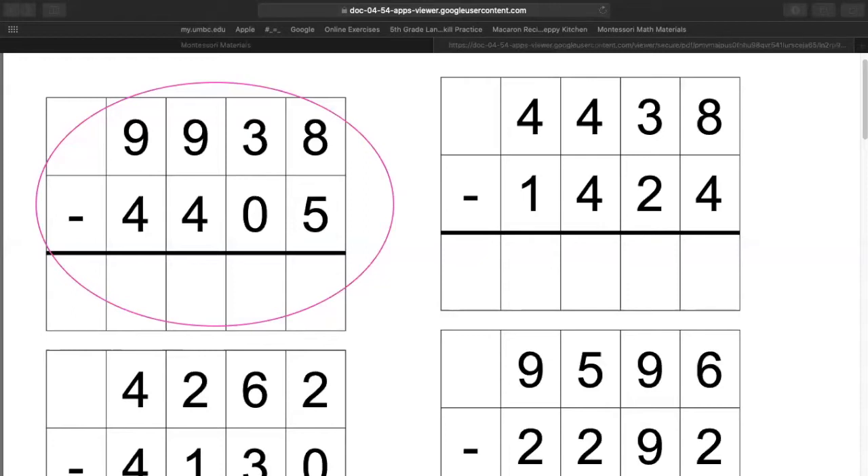We're subtracting or taking away four thousands, four hundreds, zero tens, and five ones. If you are writing it down, you can see that if you're writing it down, it can look like this. If you found it, give me a thumbs up.